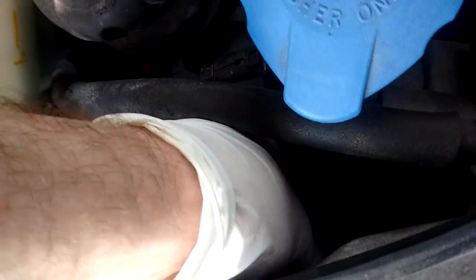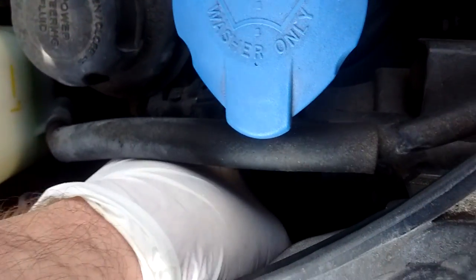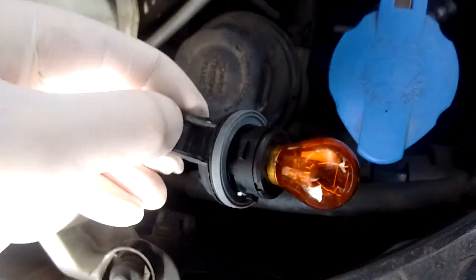So you reach in, just give it a little twist — it's very easy — a little wiggle, a little jiggle, and out it comes.